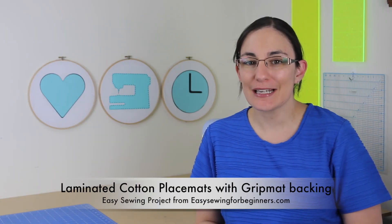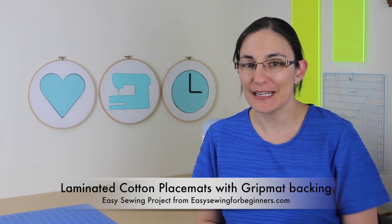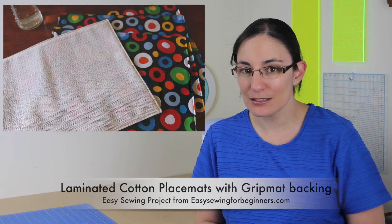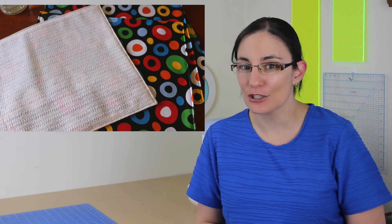Hi, Dominika here from EasySewingForBeginners.com. In this video today, I'll be showing you how to make my favorite placemats. They are fantastic if you have kids in the house because they have a laminated cotton top and they have a grip mat backing. So I'm going to show you exactly how to make them. Let's get started.